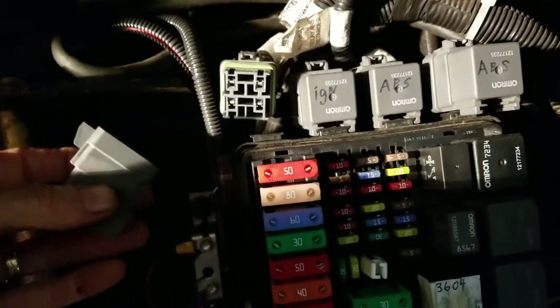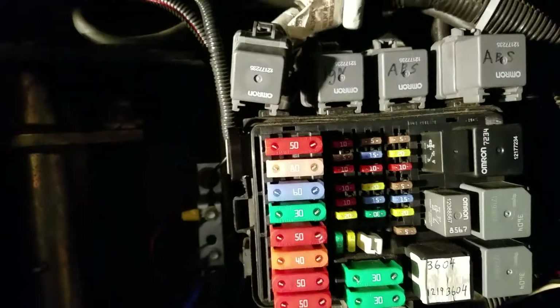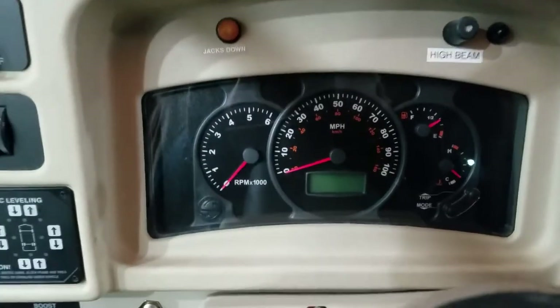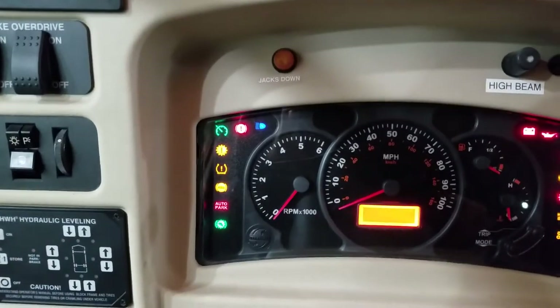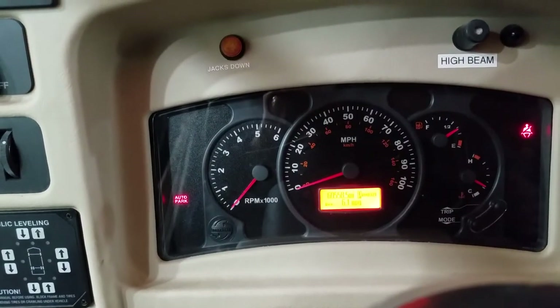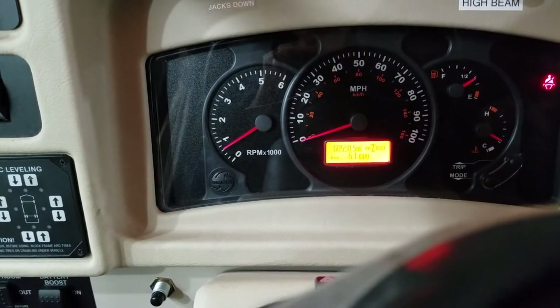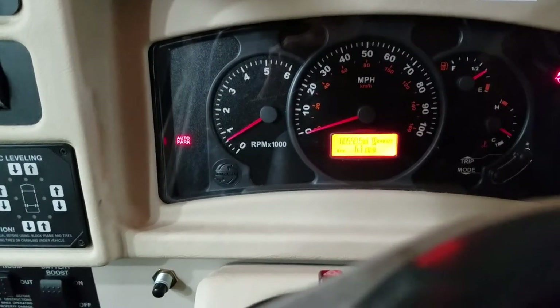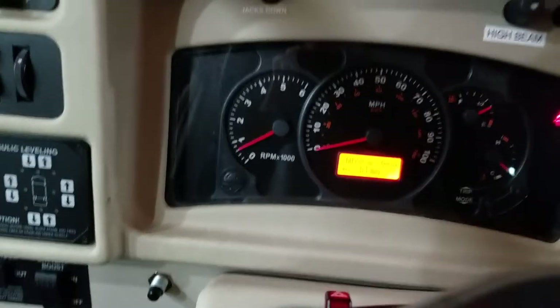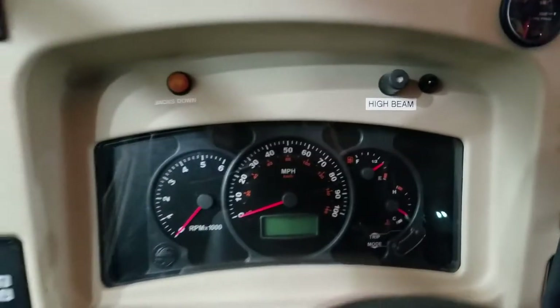I unplugged it here momentarily to show you the symptom — nothing was happening. Now that's the new relay plugged back in, and we'll show you how it's supposed to operate. Back inside the RV — you'll hear that distinctive sound. Now the RV does move. So in case you go to try to drive away and you can't, don't panic — check your relays.